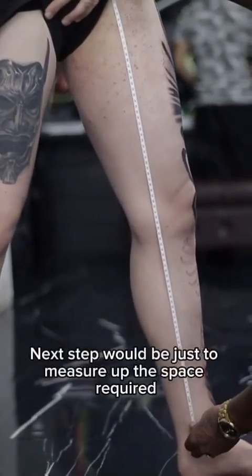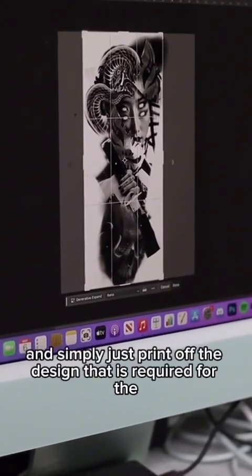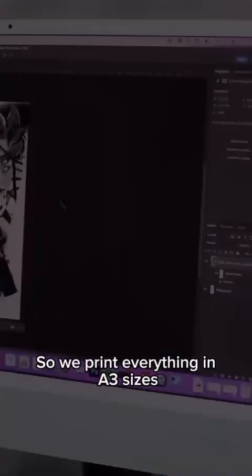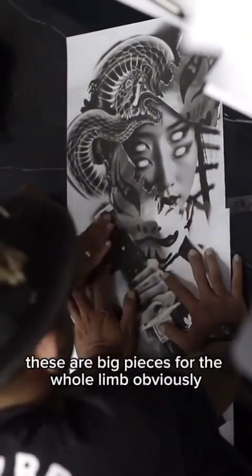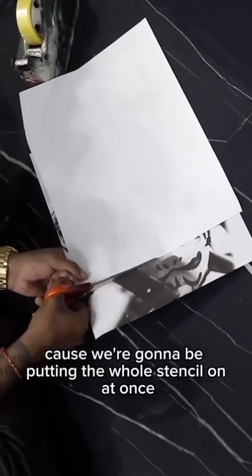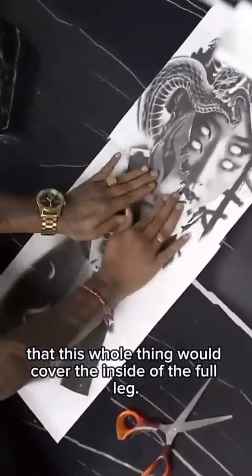The next step is to measure up the space required, so when we go to print it we know exactly how big a piece we need to make and simply print off the design required for the tattoo. We print everything in A3 sizes — these are big pieces for the whole limb — so we print a couple of A3 pieces, layer them over the top of each other and cut them, because we're going to be putting the whole stencil on at once.